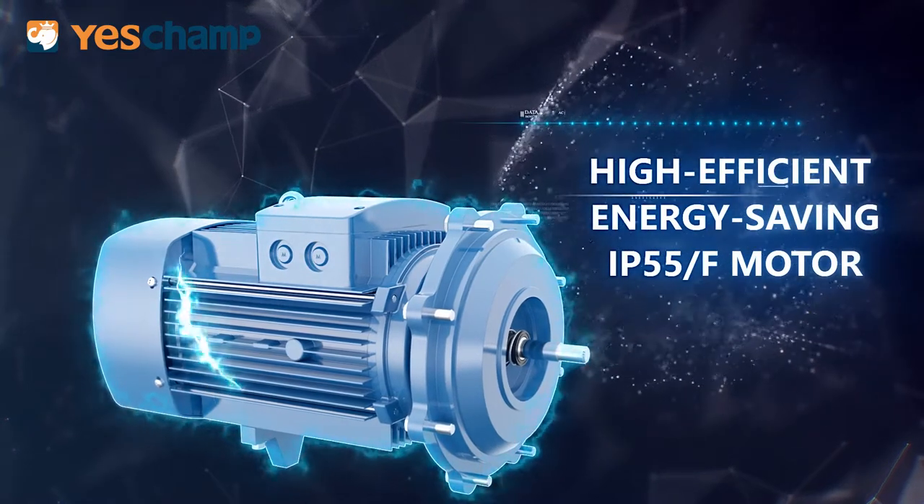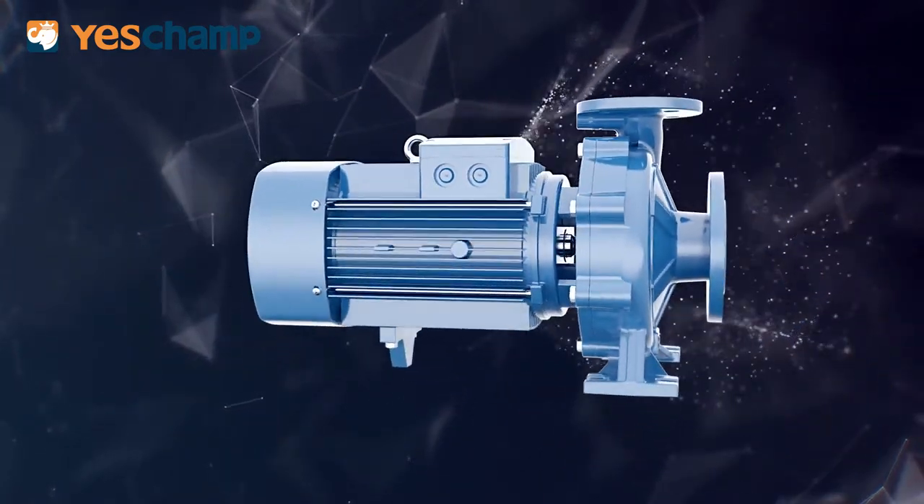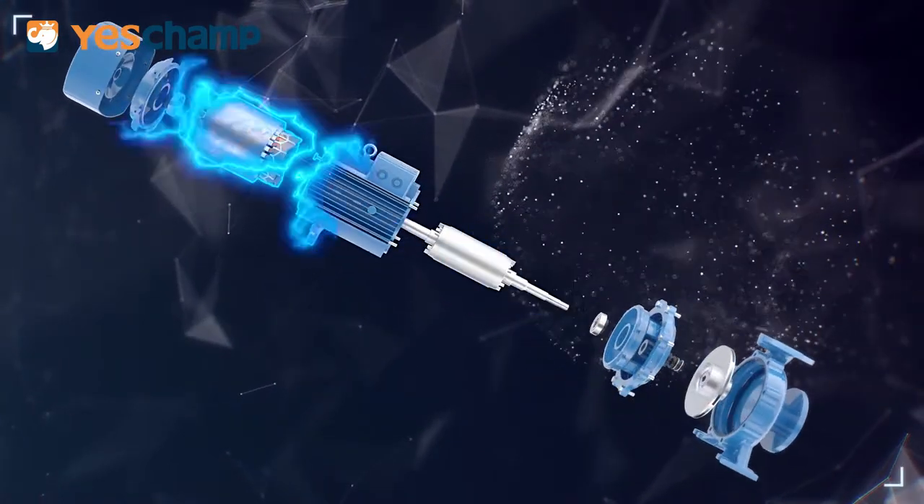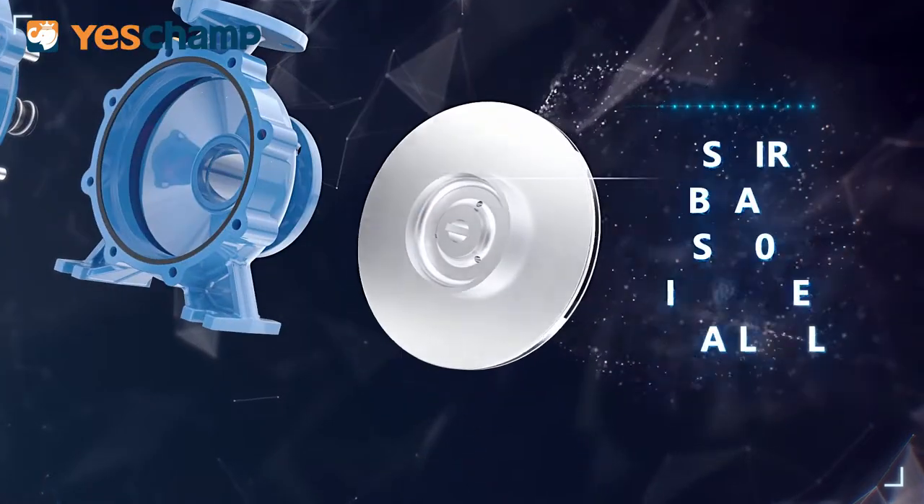Design pattern by Purity Company. Anti-rust treatment for all casting. High efficiency, energy saving, IP55 and Class F motor.